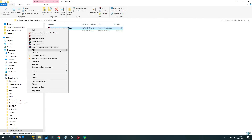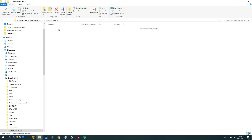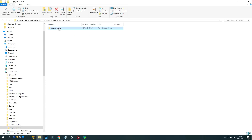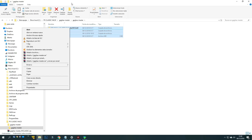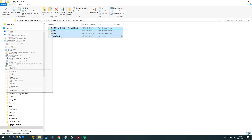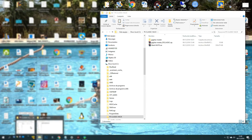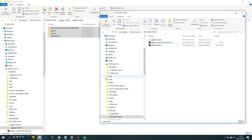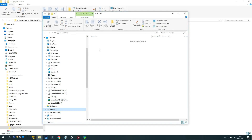We unzip the downloaded file and we see that there are three folders and one file. We select everything and we copy it to our pen drive — right-click, copy, and we take it to the unit I, which is called Sony, our pen drive.